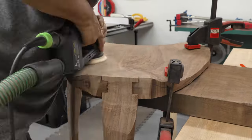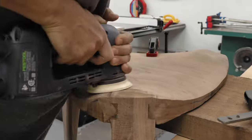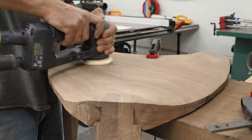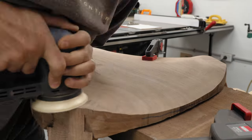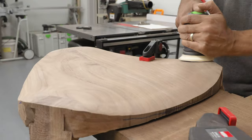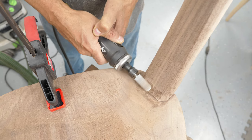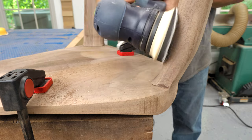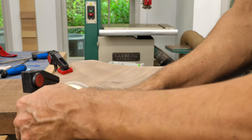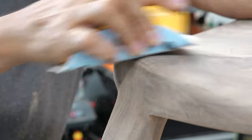Taking the stool back inside for the final sanding, I'm using the Festool Rotex 90 again. While this is a fantastic tool, the Rotex 150 would have been better in this situation, but that's all I've got, so that's what I'm going to use. Starting with 40-grit paper makes this relatively quick work, moving through all the grits up to 180 grit. Then a final hand sand to get any bits I may have missed and smooth out the bumps.